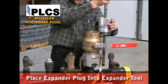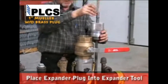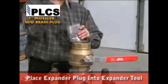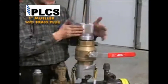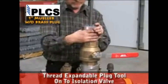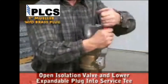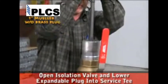Before placing the expander plug into the service tee, first place the expander plug into the expander tool and place the tool alongside the tee. Slide the marking indicator down the shaft — this will mark the depth of where you wish to place the plug. Thread the expandable plug tool onto the top of the isolation valve. Close the bleeder valve. Open the isolation valve and lower the expandable plug down into the service tee to the pre-measured depth.